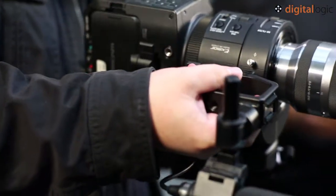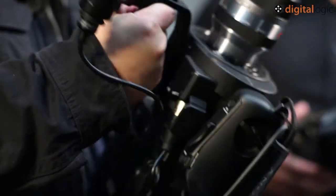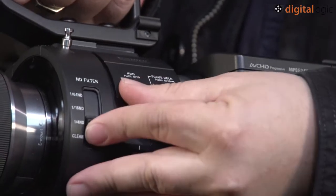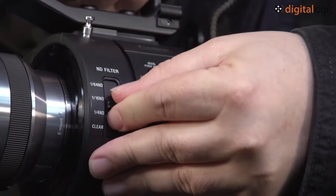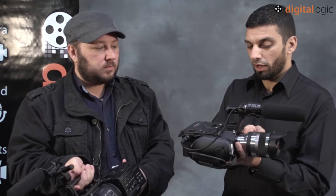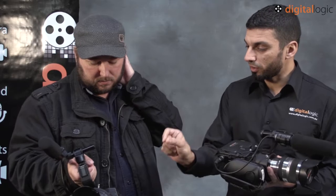The other big change using this unit over the FS100 is the addition of built-in ND filters. That's going to make a lot of people happy. Before you had to use a matte box or fader NDs, which give a slightly different look. It's so quick to just switch these NDs on at the front of the unit. Looking at how close the sensor is to the front of the mount, it's some fantastic engineering to fit that in there across such a small distance.